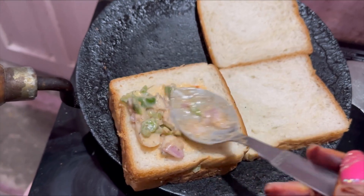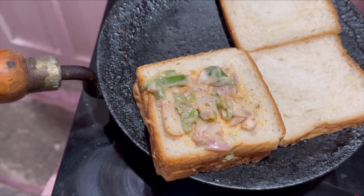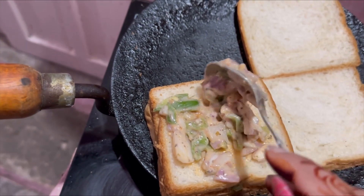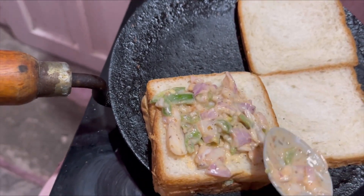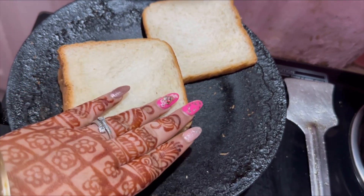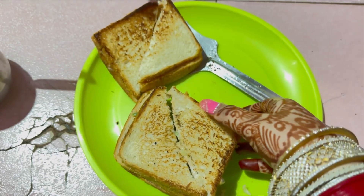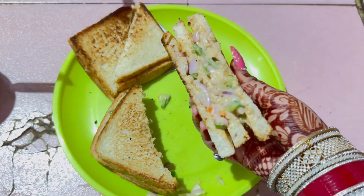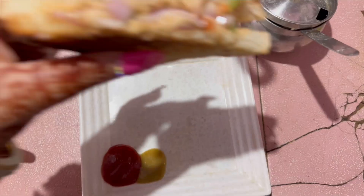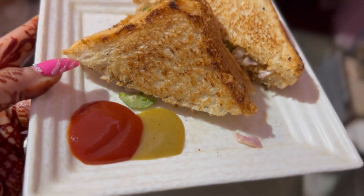We use 3 slices of sandwich bread, adding toppings and covering each layer on top of the other. The result is a very crunchy and very good club sandwich.